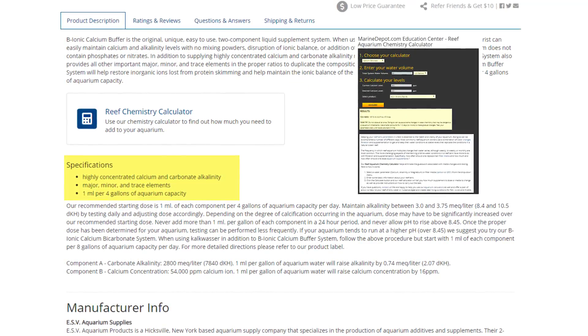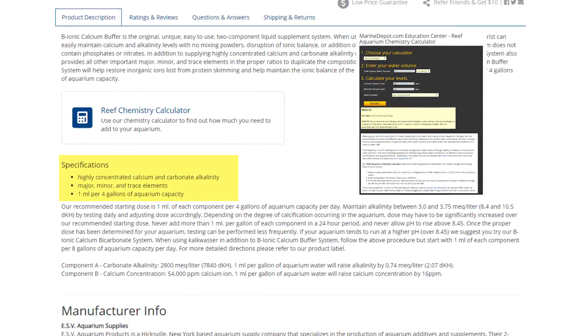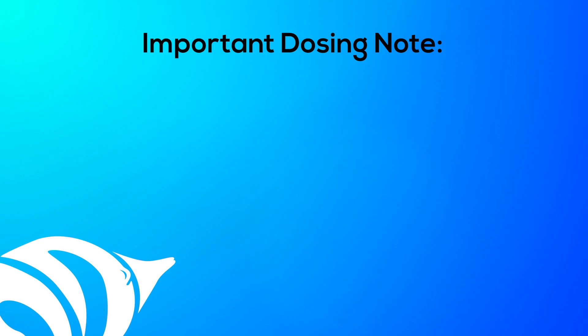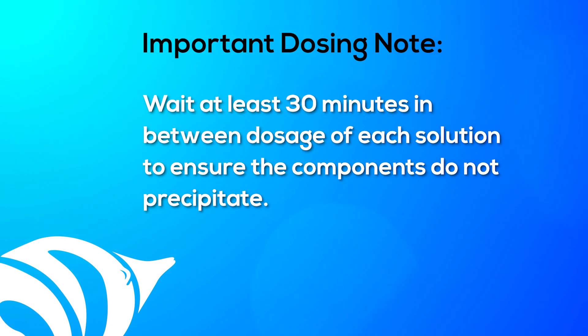Start by adding the minimum recommended dosage, which is one milliliter of each B-ionic solution per four gallons of aquarium water. The solution should not be dosed at the same time. It is best to wait about 30 minutes in between dosing each solution so they will not precipitate. If the solutions come in contact with each other, a chemical reaction will occur and the solutions will be useless.